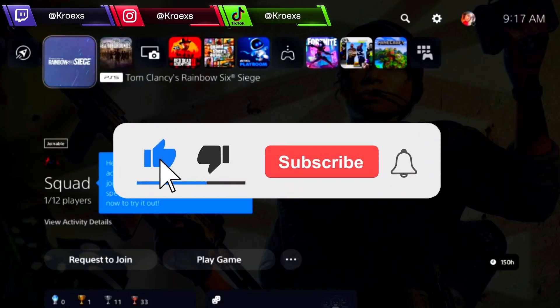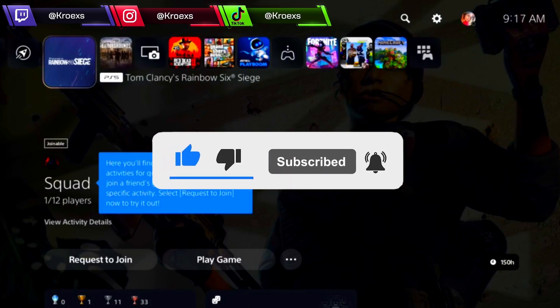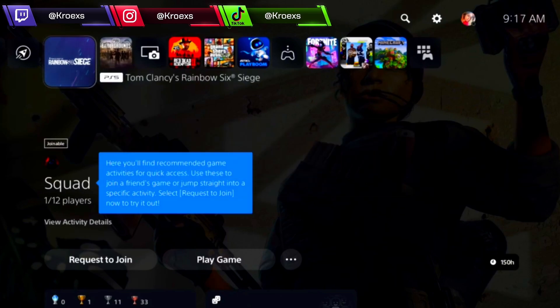Alright guys, in this video I'm going to be showing you how to use your XIM or your Cronus on your PS5 and use the PS5 version.